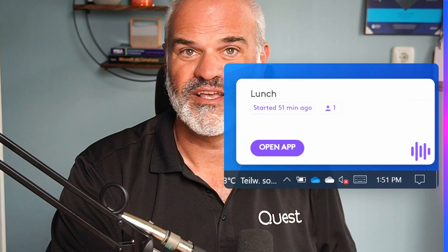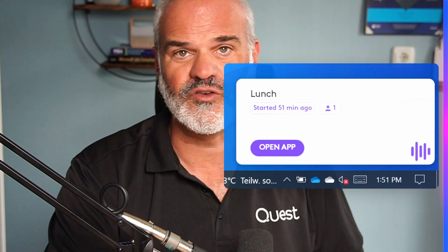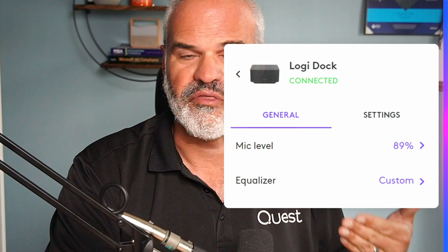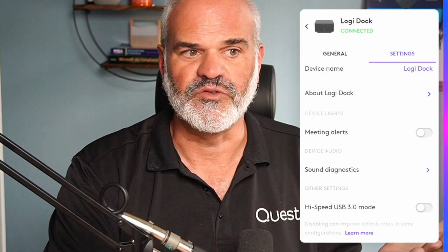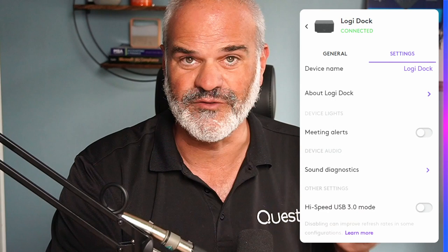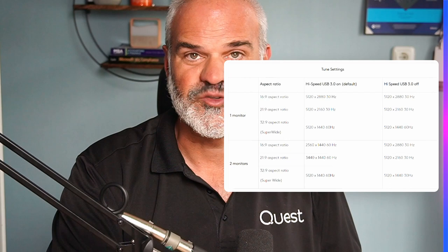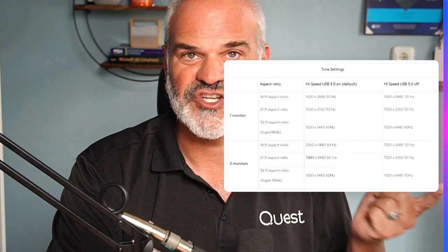Let me show you how the Logitune app works. First, you get notification alerts so you won't miss meetings — sometimes with Outlook I miss them. With the Logi Dock control button you can also join a meeting directly, and you see a list of your agenda items. You can also configure the Logi Dock — for example, tune the microphone level, set the equalizer to bass boost or podcast mode, and update the firmware. There is also a high-speed USB 3.0 toggle, and if you want to use different monitors, make sure you read the Logitech support pages to ensure your monitor ratio settings match the USB settings.